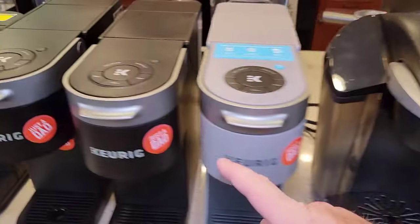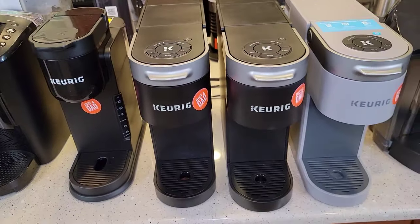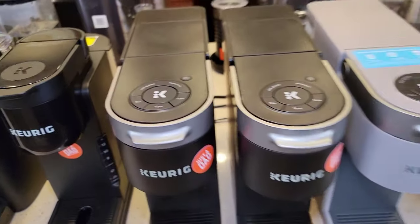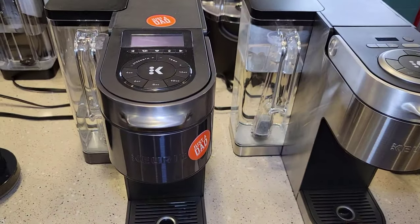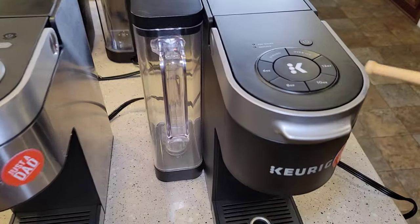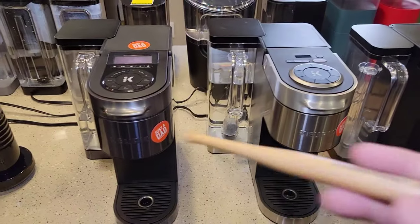The K-Slims started a new approach — the descale light comes on after a set number of brews whether the machine is dirty or not, and the only way to get the light to go out is to put it into descale mode. The K-Supremes work exactly the same way. I've got videos on how to do all of that.